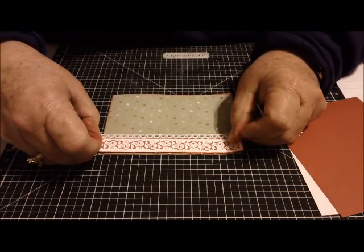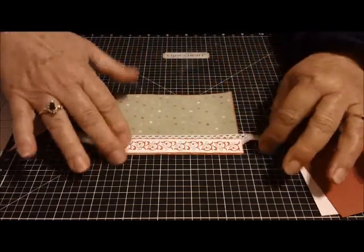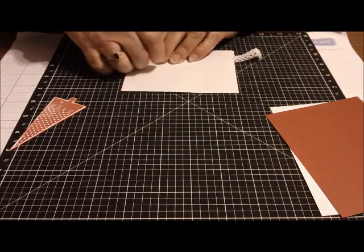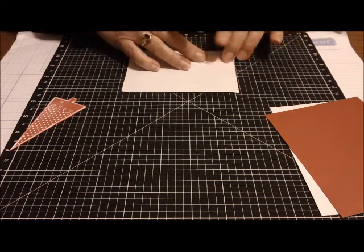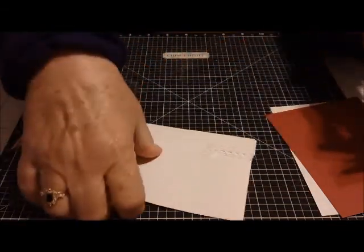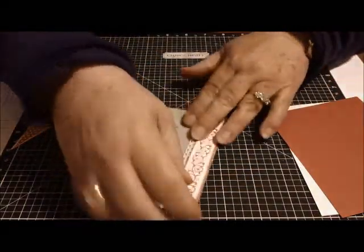So it'll go right there. That way, just the little holes of the lace will show, and it's not quite so overpowering, but it just adds a nice little touch. Then I'll seal the back with some scotch tape, and then I have a pretty little edged border.